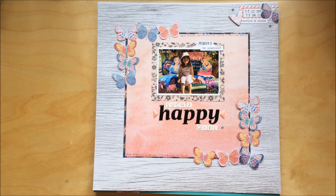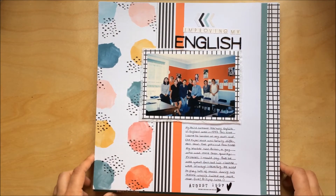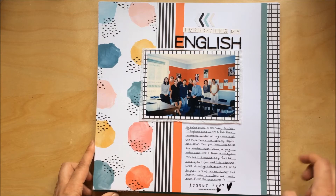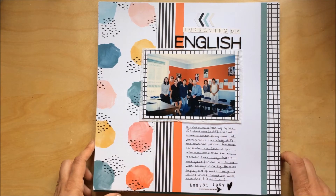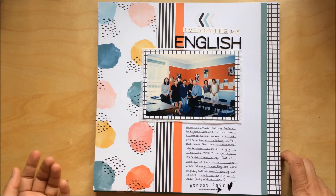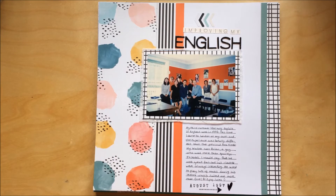This one is another ABC challenge on For the Love of Pretty Paper — L is for Languages. My layout is about when I came to the UK to learn English; this photo is from my third year here and that's me in the photo. Because it was about languages, you could use words in a foreign language, or some people interpreted it as how kids learn to talk and acquire language and their first words. Very open, not too difficult.